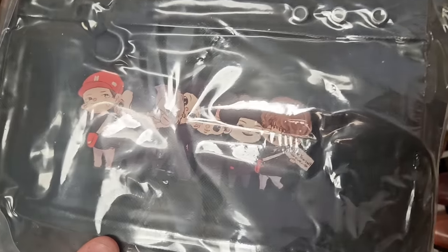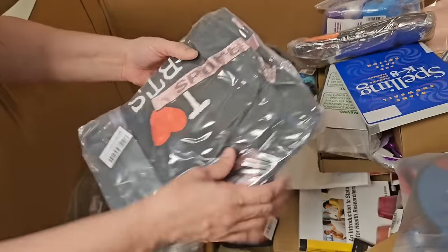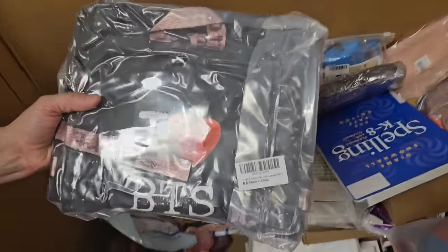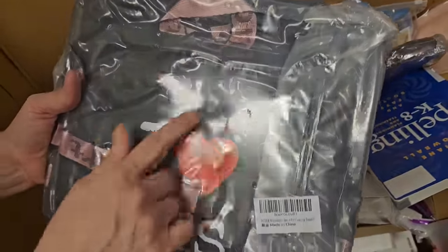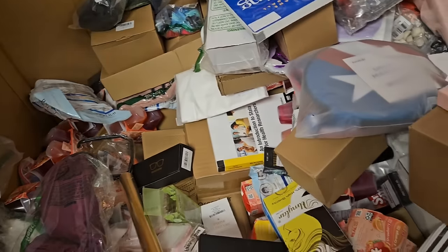Doesn't even know these children. Looks like a boy band in some sort. You nailed it — it's BTS. I don't know who BTS is. Looks like a backpack. Any of you BTS fans, we got you covered.